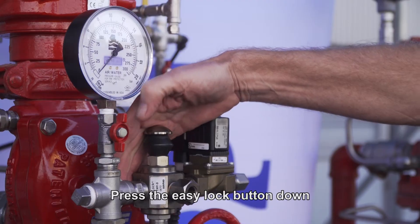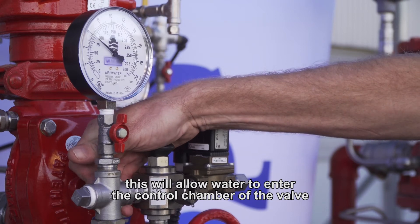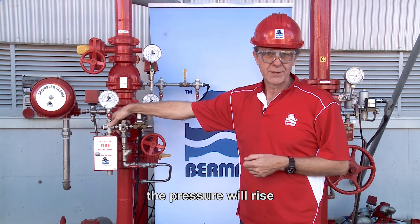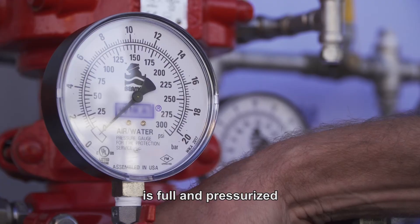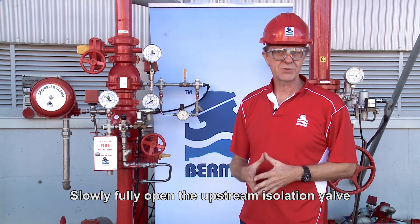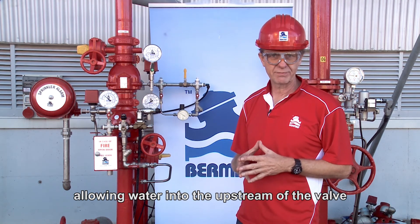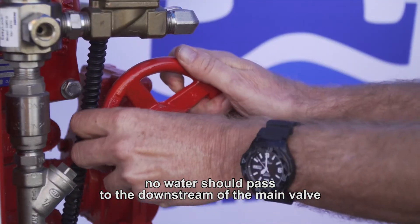Ensure that you have water pressure before the upstream isolation valve, and then open the priming valve. Press the easy lock button down. This will allow water to enter the control chamber of the valve. As water pressure enters the valve's control chamber, the pressure will rise, meaning the main valve's control chamber is full and pressurised, and the valve is now closed. Slowly and fully open the upstream isolation valve, allowing water into the upstream of the valve.